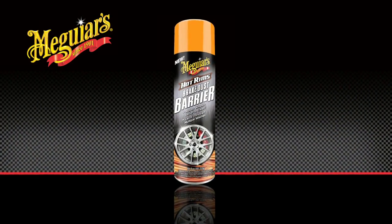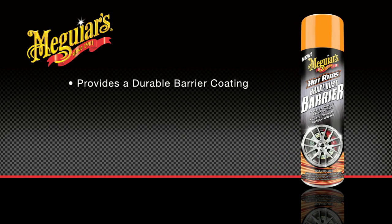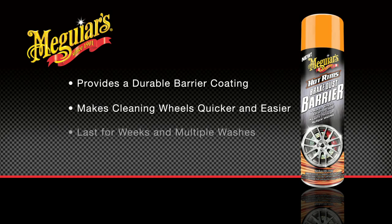To solve this challenge, we've introduced Meguiar's Hot Rims Brake Dust Barrier. This spray-on barrier provides a protective coating to help make cleaning your wheels quicker and easier. The protective coating created by Hot Rims Brake Dust Barrier lasts several weeks and multiple car washes.